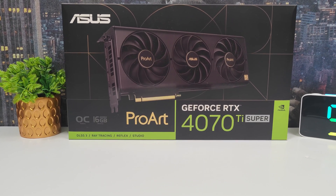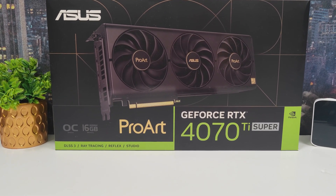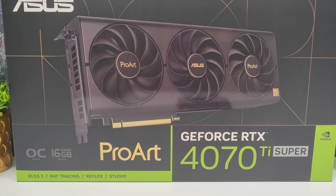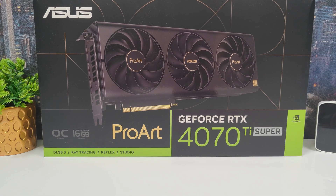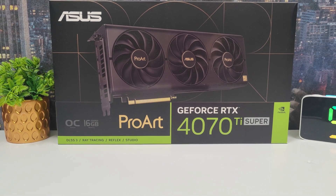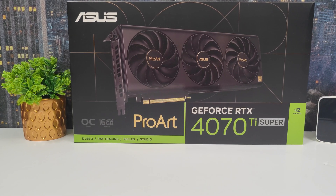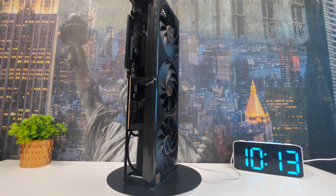The ASUS ProArt GeForce RTX 4070 Ti Super OC 16GB model is not only a powerhouse of performance, but also a visual masterpiece. Its sleek and minimalist design aligns with the aesthetics of modern workstations and professional setups. Here's what makes its appearance stand out.